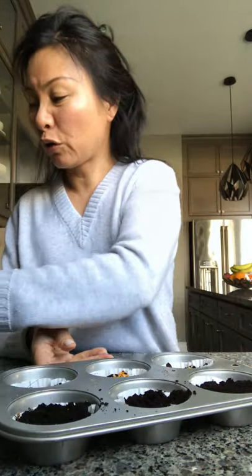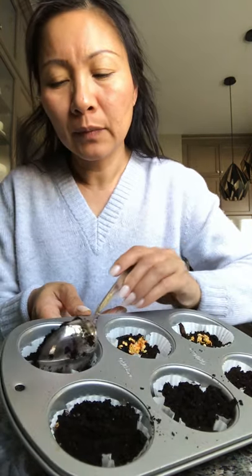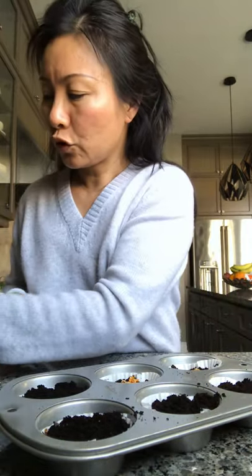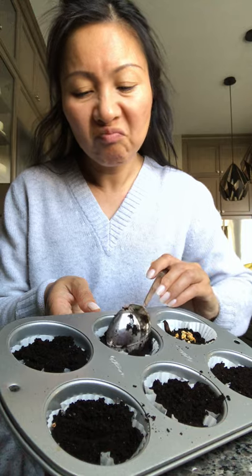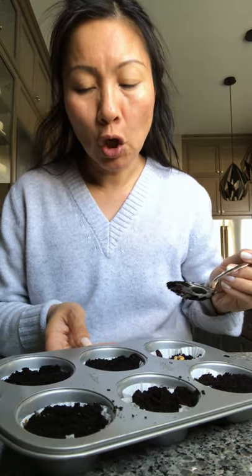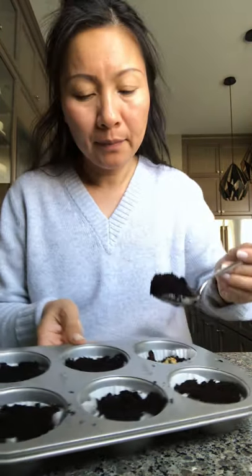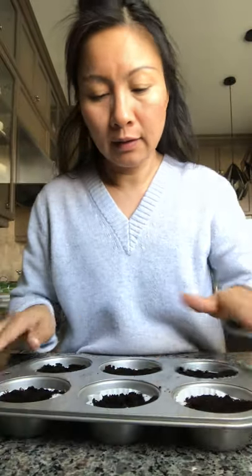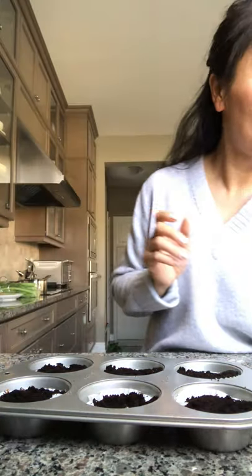It smells so good. Thai basil is very good with salad or those Vietnamese fresh rolls — you put shrimp and noodles and lettuce and wrap with this basil. It's so strong in its aroma and so yummy. In the summertime I grow a lot, so we always have all kinds of fresh herbs. That's why summer is my favorite season.